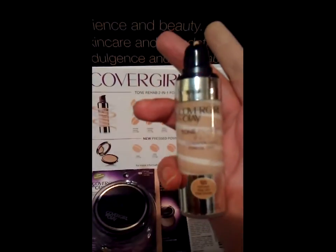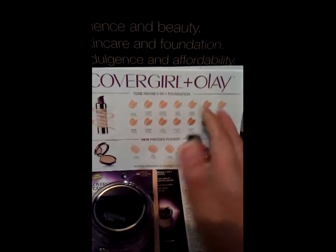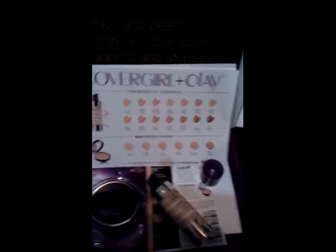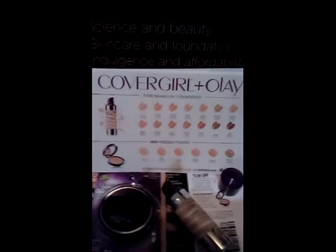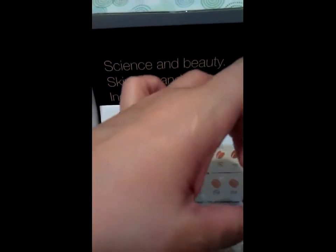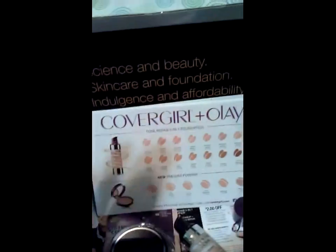It dissolves in your skin very easily. They say to use one pump, but I used two to get a nice overall coverage. I just applied it right here and as you can tell it blended very well into my skin — my face is about the same color, so it applied really well.